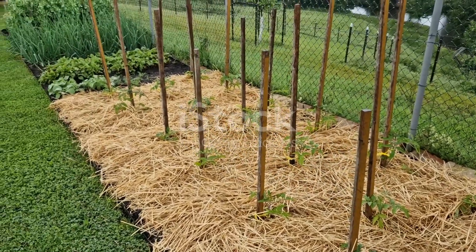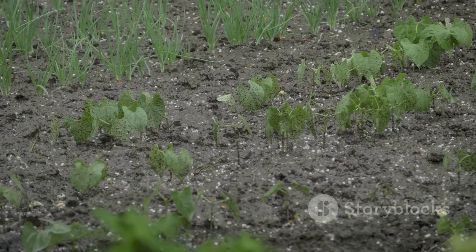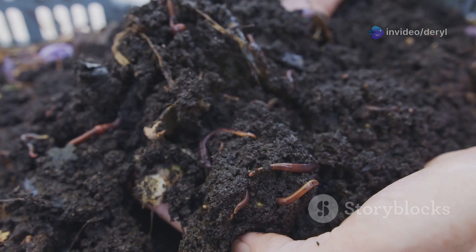And don't forget to cover your beds for two weeks before planting. Use a silage tarp or thick mulch layer — this warms the soil, wakes up microbial life, and helps with early weed suppression. Microbes don't like sudden changes, so this transition period helps stabilize the soil food web before your roots show up.